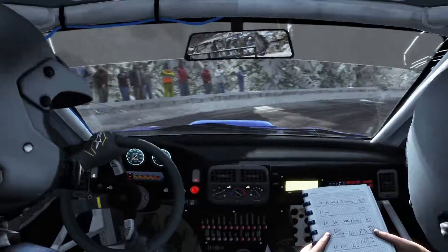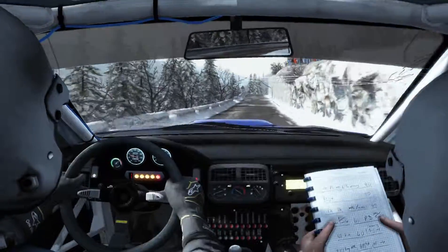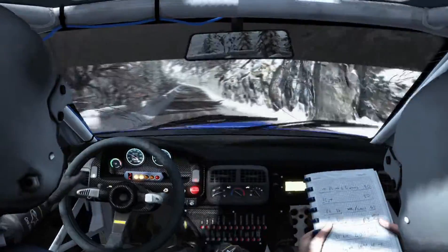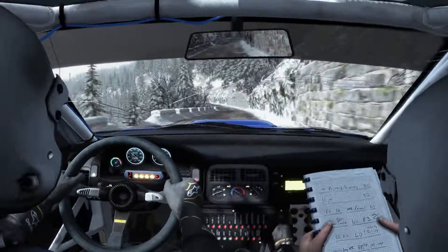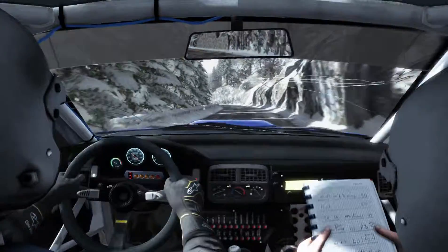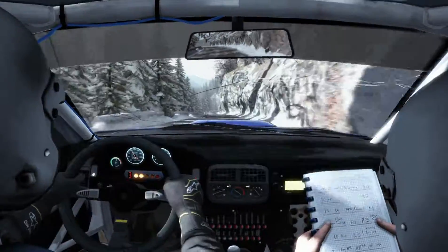60. Right 3 over crest, 100. Left 5 over 100. Left 5 over 100, crest, 120. Portion line over crest, bump, into right 1.